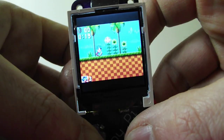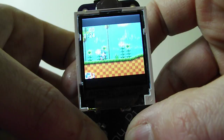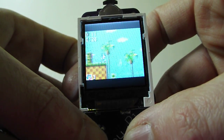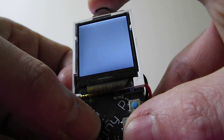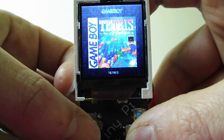We can play a bit of Sonic. Or we can go back to the menu. There we go — a bit of Tetris.